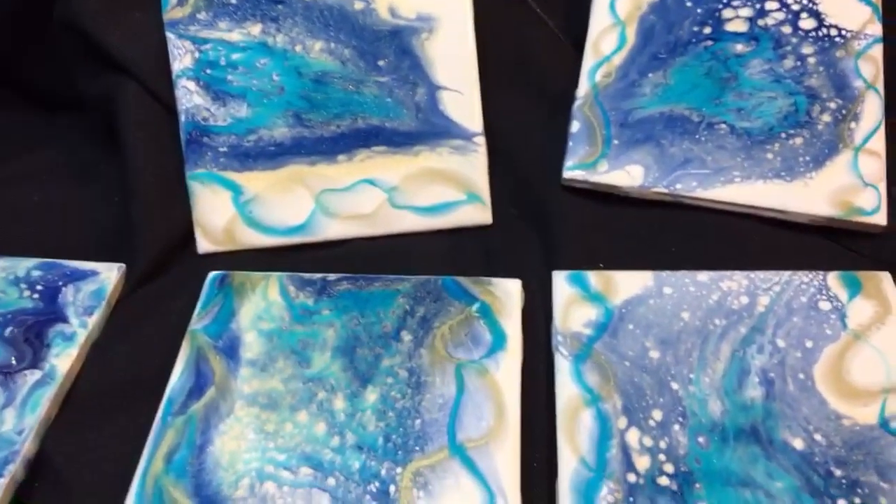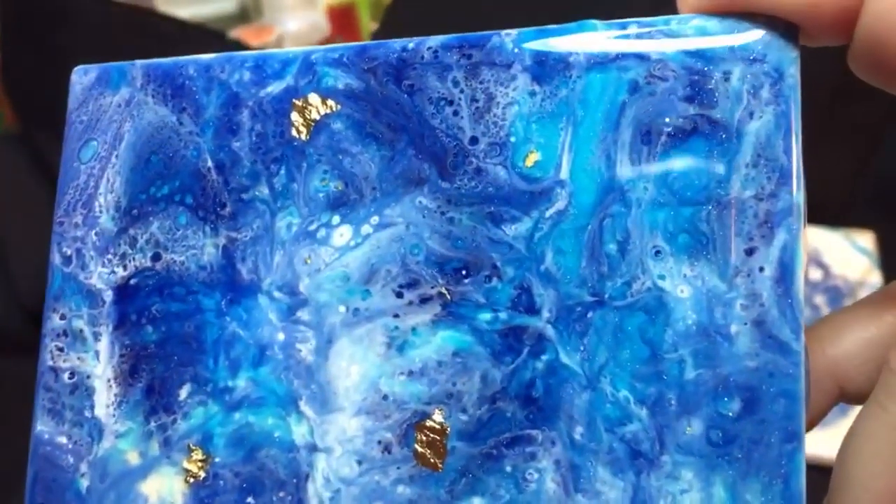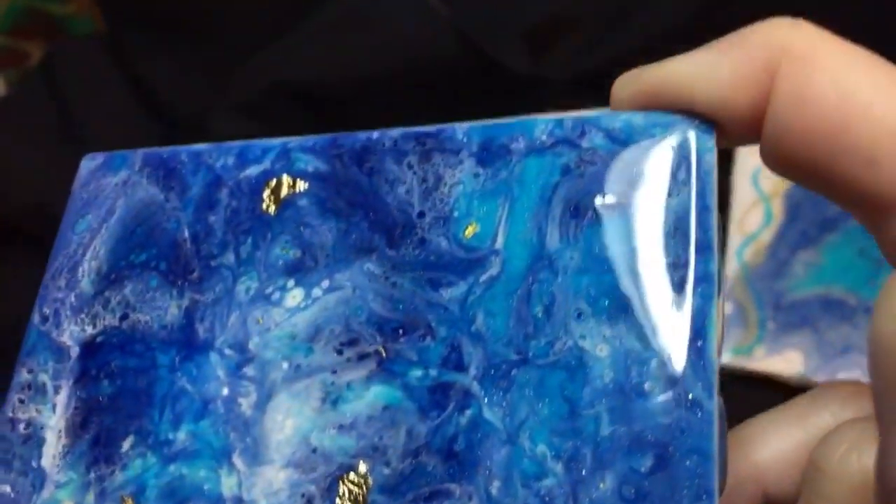And then these were the tiles with the drips from the second batch dripped on them, with real 24-karat gold leafing. That's the real deal there.